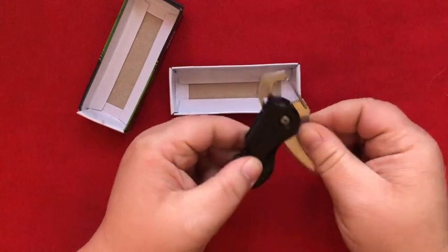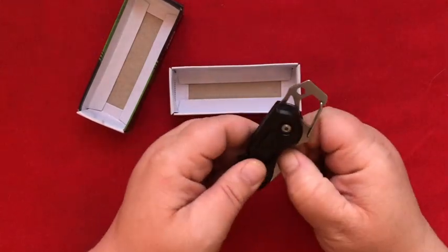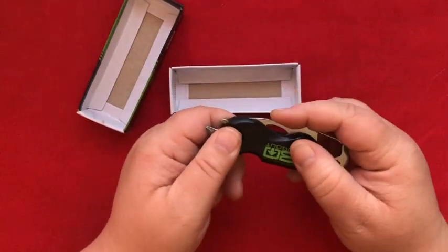It's basically a slip joint with a pretty good detent. Bugout.